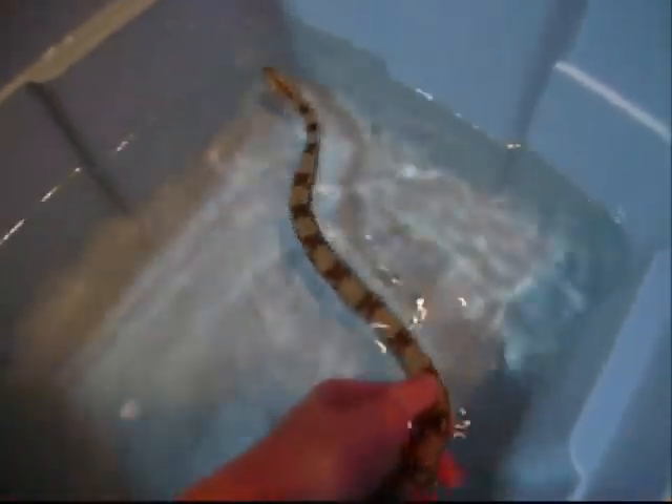I'll leave this guy in here for a second and show you the female. She would just be pissed and back in the corner before, but she's still hissing. At least she's in her hide now. I don't think she's as bad as before — there's no striking or anything, because before she would strike at the tub and everything.